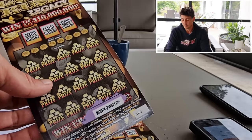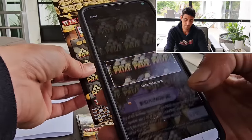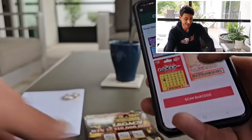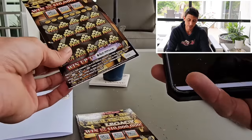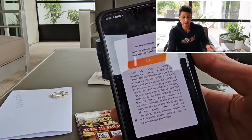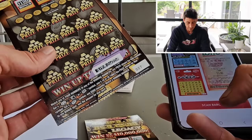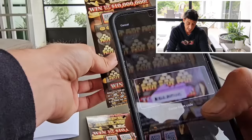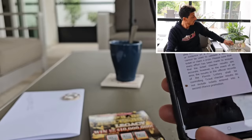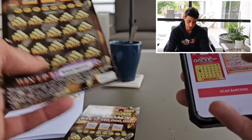Down to five remaining. Number 25 — nope. Number 26 — no winning patterns. Number 27 — Aussie's favorite number, it's been hitting lately. It did not hit. Not good at all. I'm not getting my big win on scans. Ticket number 28 — let's go.